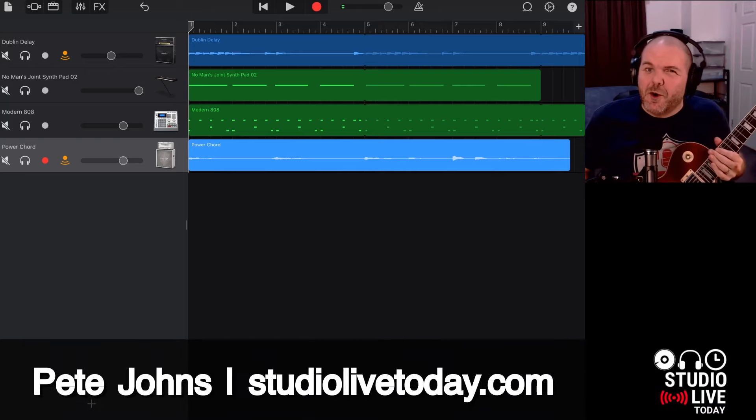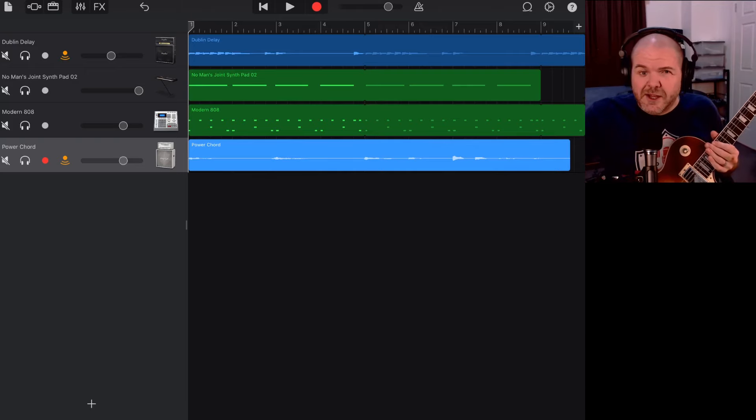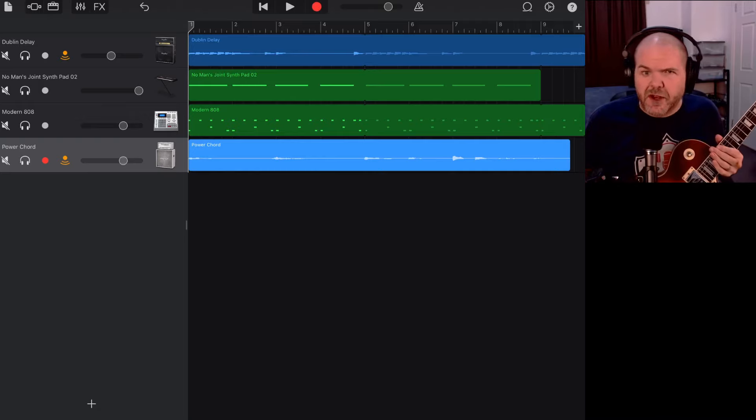Hi, my name is Pete and welcome to Studio Live Today, where my goal is to help you create, record and release your best music. Did you know you can create your own loops, samples and other sounds using GarageBand, export them and share them to use in other projects? You can give them to other people, sell them on the internet, or use them in your future projects.